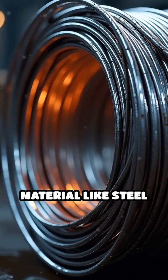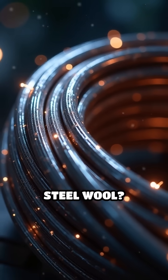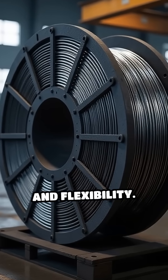Ever wondered how a tough material like steel transforms into the soft, wispy fibers of steel wool? It all begins with high-carbon steel wire, selected for its strength, durability, and flexibility.